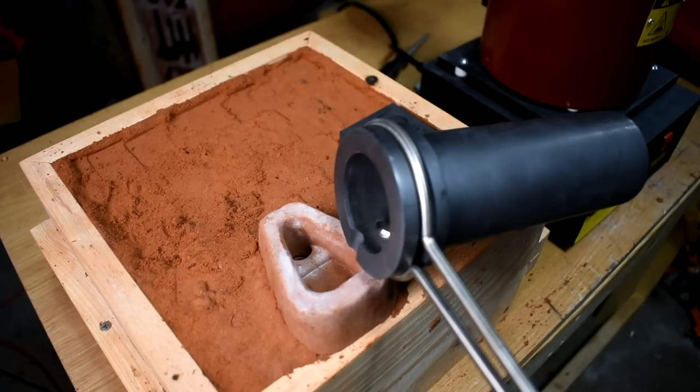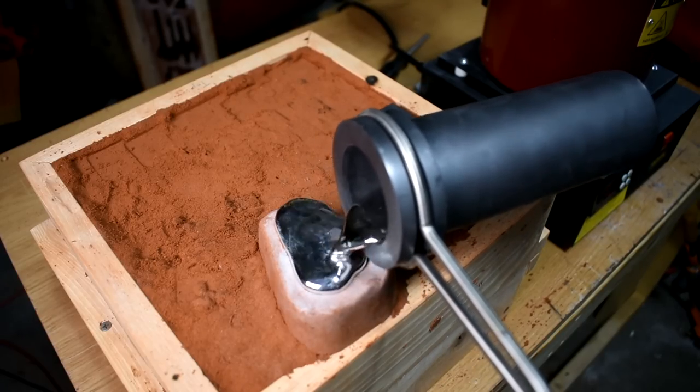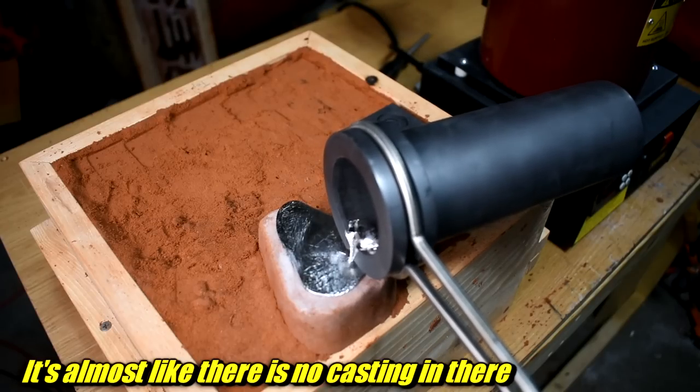I poured one too cold - just about as soon as the metal was convincingly liquid. It'll pass through a stage where it's kind of in between; I waited until it was liquid and no hotter. And problems showed up immediately. I didn't think that it took any metal at all.